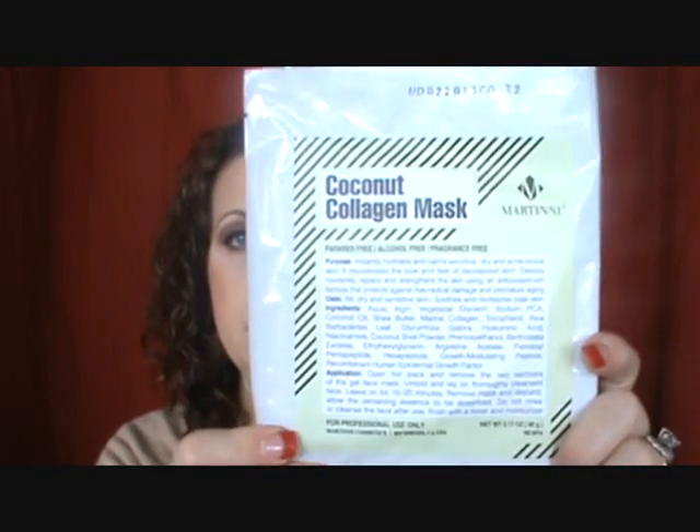Then I have the Coconut Collagen Mask. This intensely hydrates and calms sensitive, dry, and acne-prone skin. It rejuvenates the look and feel of devitalized skin. Then we have the Acai Berry Collagen Mask. This is an anti-aging mask that works to enhance cellular turnover. It brightens, firms, and eliminates free radicals.